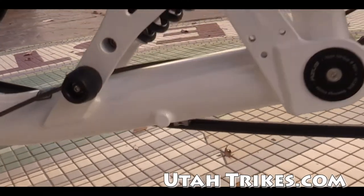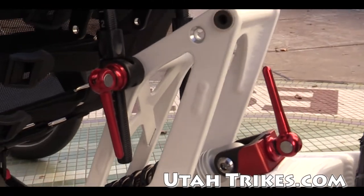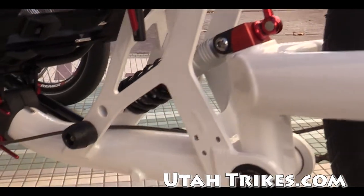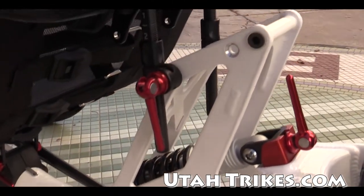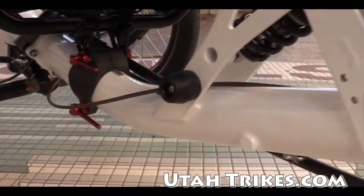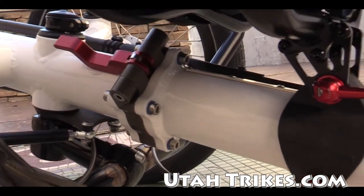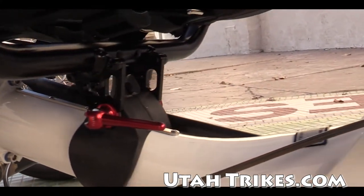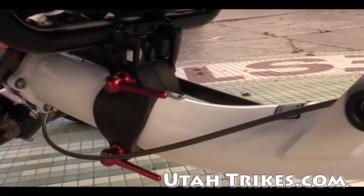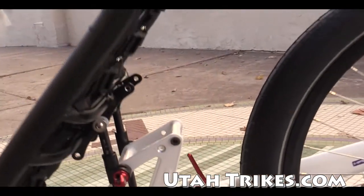So you've got the rear suspension system here — really beautiful design work. Your rear seat angle adjustment: Azub is one of the few high-end manufacturers that offers an adjustable seat in that it slides back and forth on the frame as well as that angle adjustment.